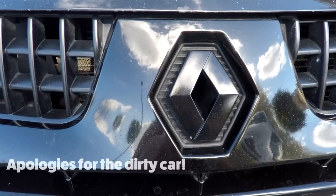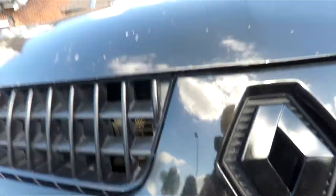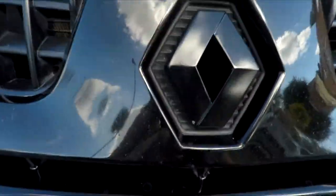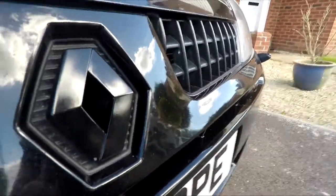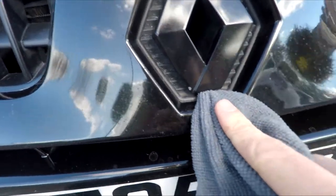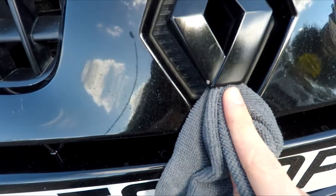Removing the front badge is really simple. All you need is a cloth and a flathead screwdriver. All you need to do is wrap the end of the flathead with a cloth, just to avoid scratching the bodywork or the badge. Pop the bottom off first - it's quite difficult to do with one hand.